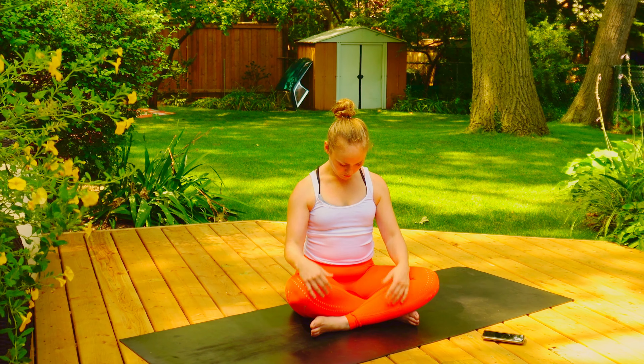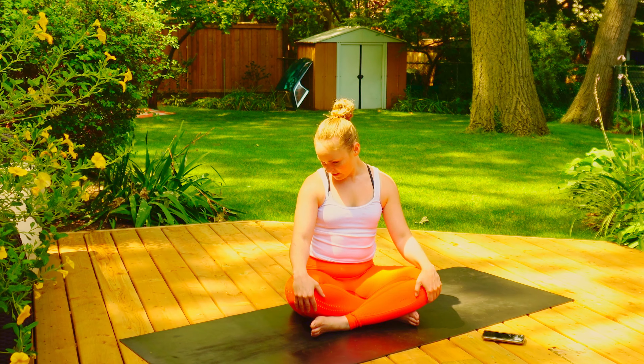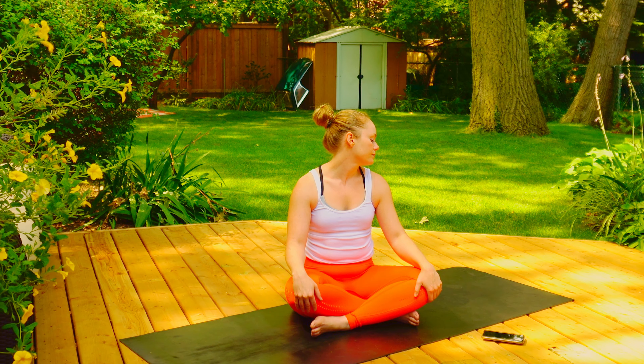From here, what I want you to do is bring that chin all the way down to your chest. Try and bring the shoulders down and just breathe here. Inhale and exhale. Inhale and exhale.